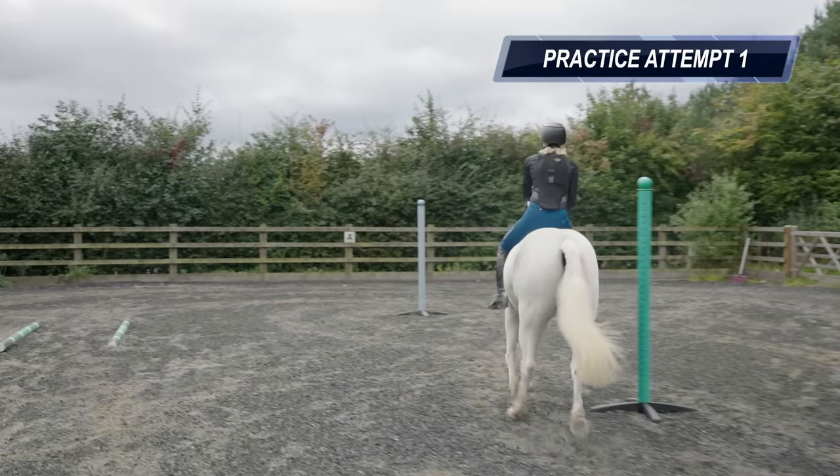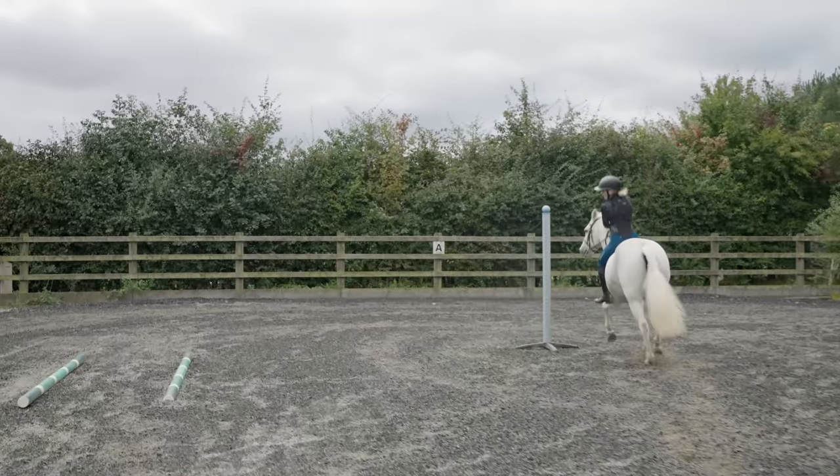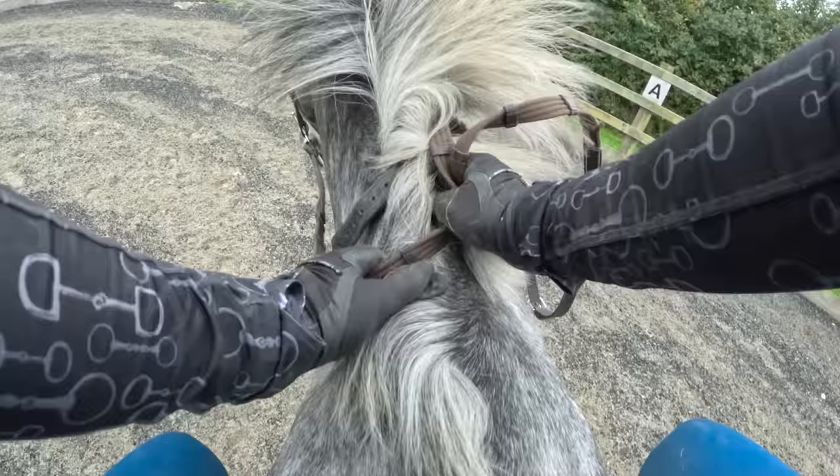That is not it! Oh my gosh, Casper, you're so bouncy! Oh okay, round we go. Whoa, whoa, whoa, whoa, whoa, whoa.